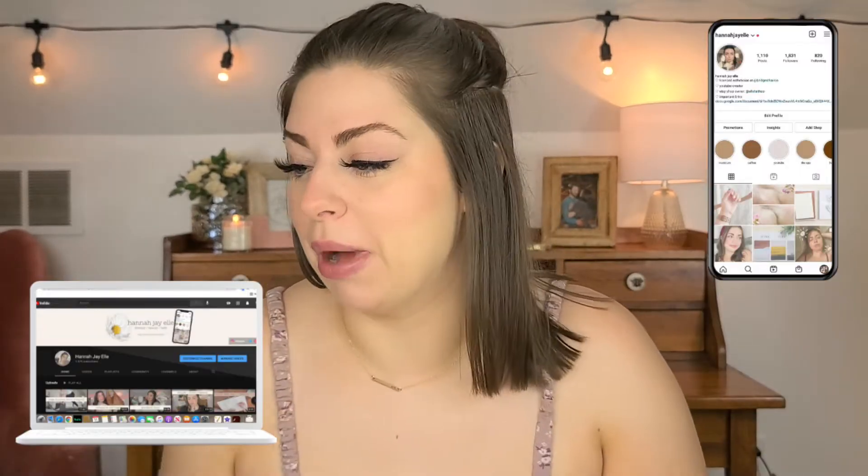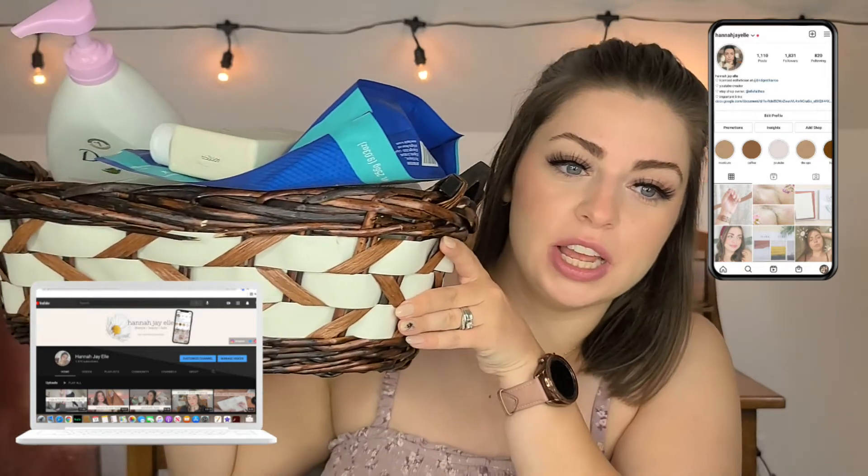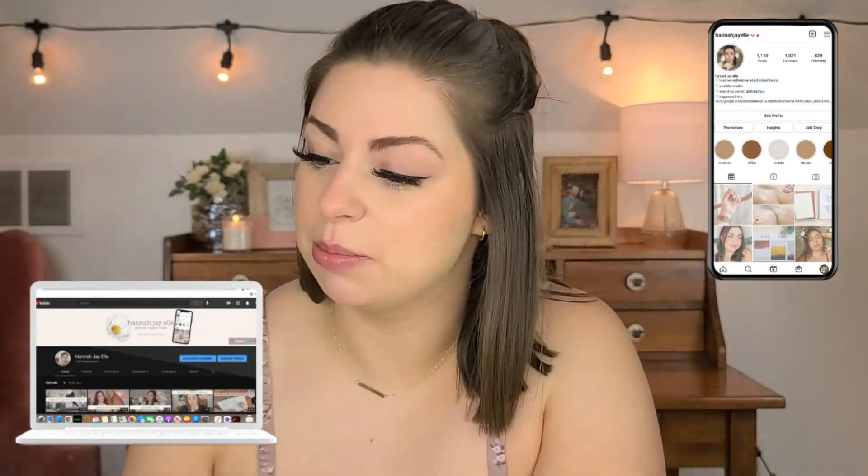Today's video is going to be another empties video. My basket is full and I usually take that as my cue that it's time to film one. It seems a little darker than my usual setup — it's only 1 p.m. but it's extremely gloomy outside. I looked at the weather forecast and it's supposed to rain for the next week.